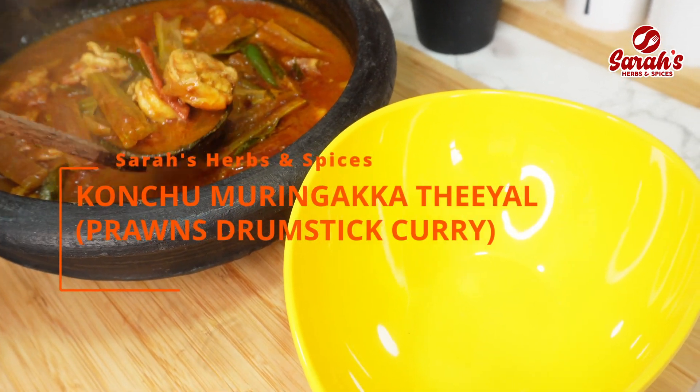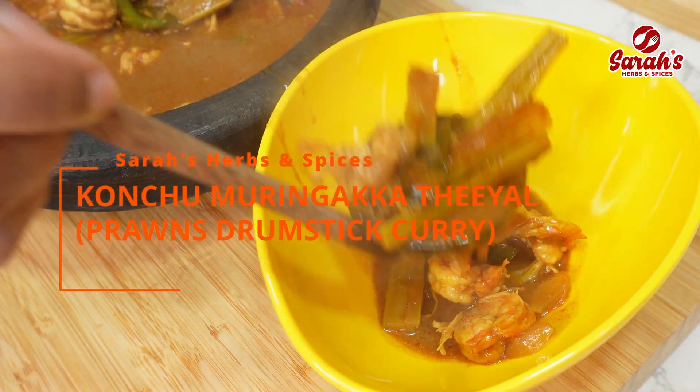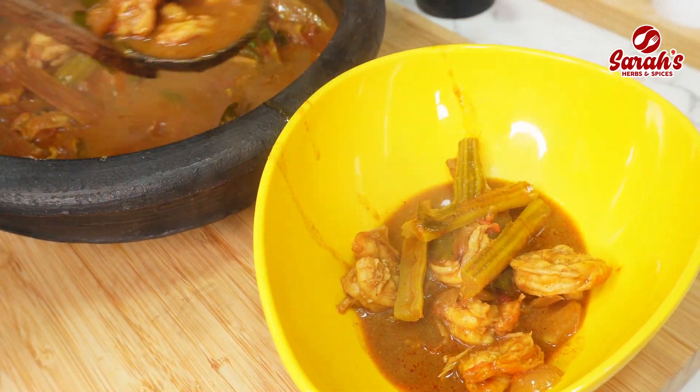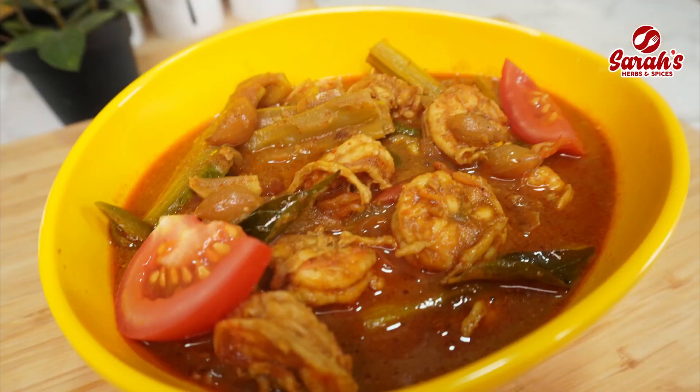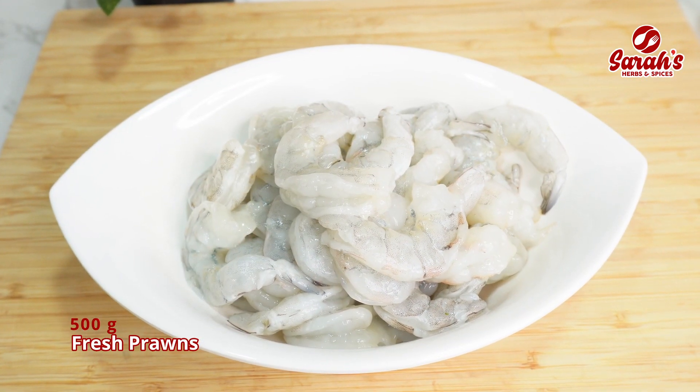Hi friends, welcome to Sara's Herbs & Spices. We will have some fresh fruit. For this, I am going to take 50 grams of prawns.